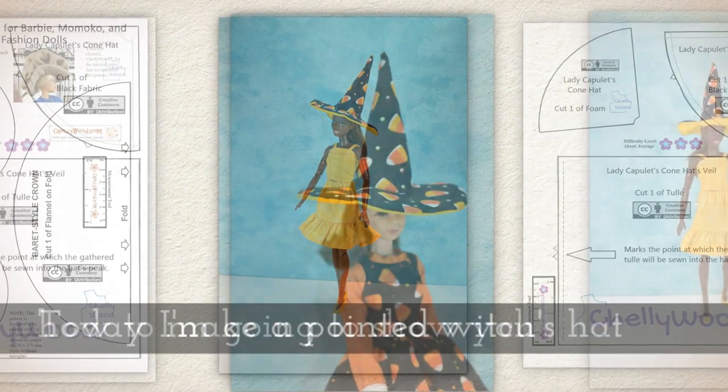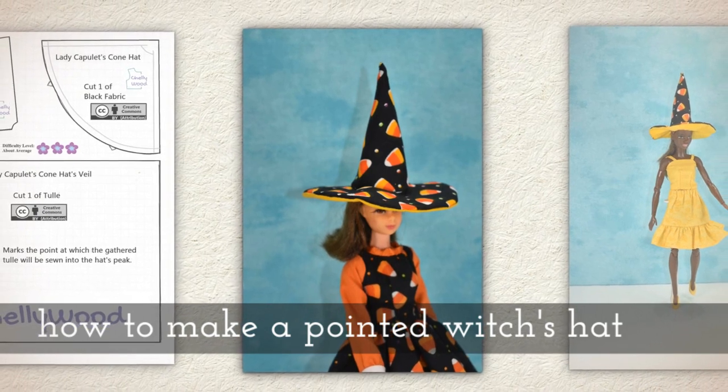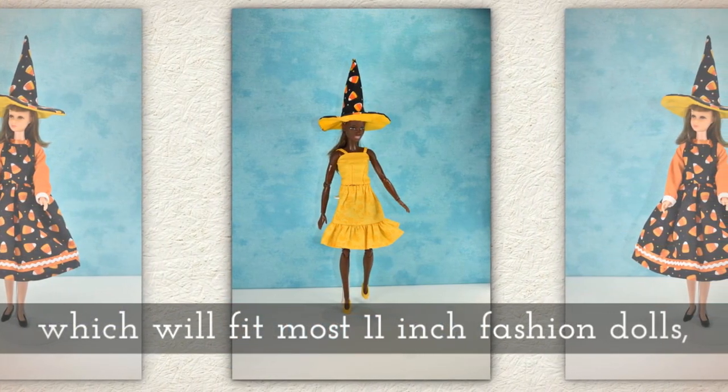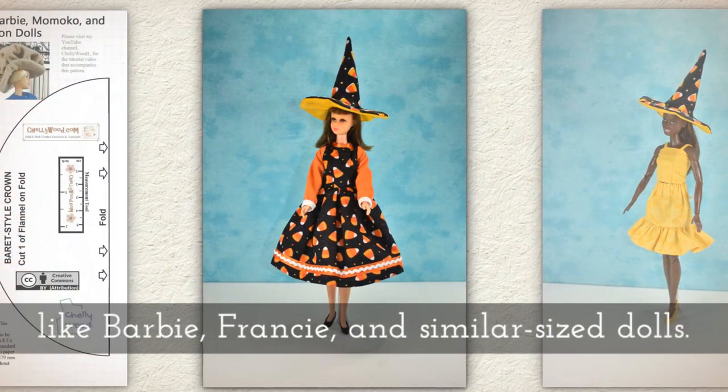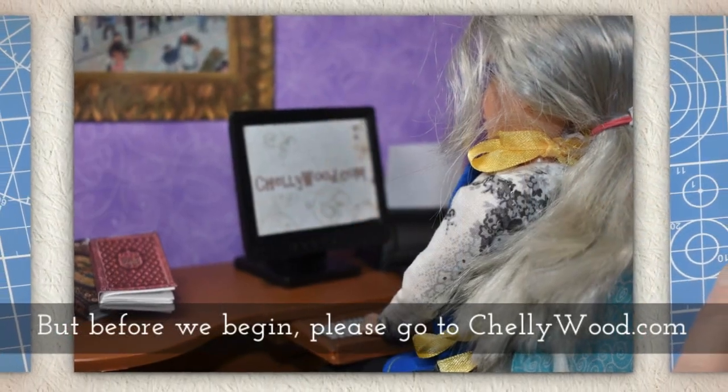Today I'm going to show you how to make a pointed witch's hat which will fit most 11 inch fashion dolls like Barbie, Francie, Made to Move Barbie, and similar sized dolls.